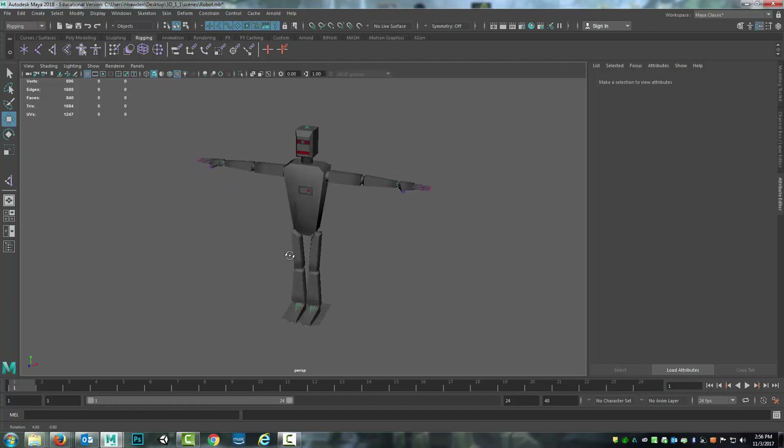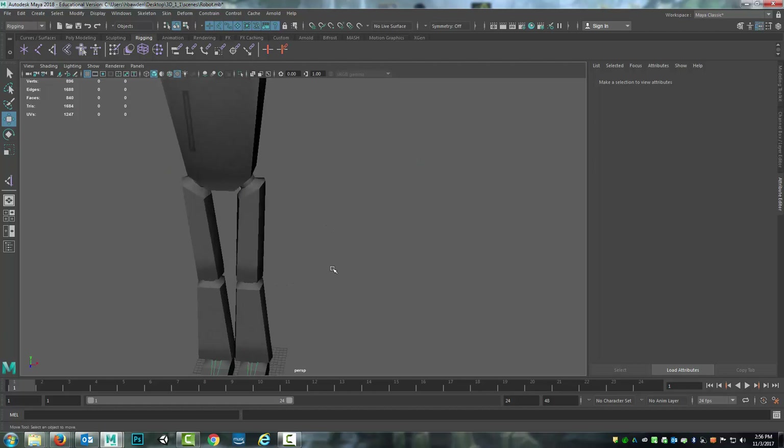Hello. So now we're going to continue on with the weight painting. But before I do that, I want to make another quick note.